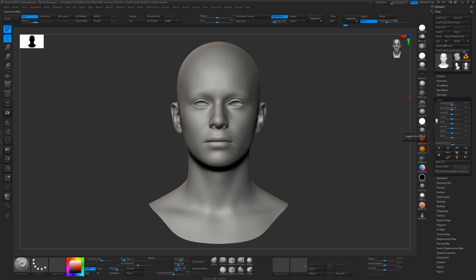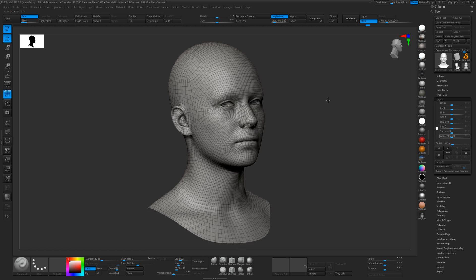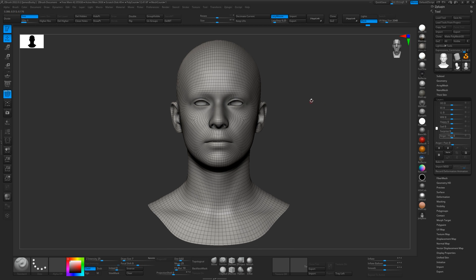They can be combined using layer recording, which I will show you in another video. This is our base mesh and it's got three subdivision levels. It's the same base mesh that's used for all our ScanStore scans, all our HD models, and it can also be used with all of our displacement and texture map packs.